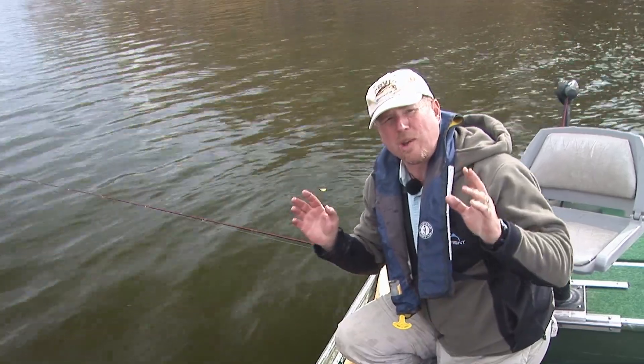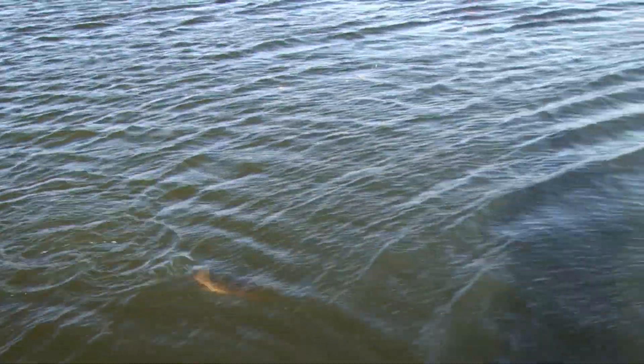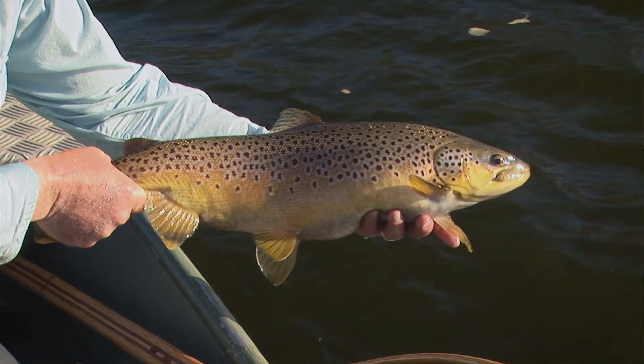On today's show, we're going to show you everything you need to know about fly fishing stillwater. I'm going to give you the tools you need so you can go out and enjoy this kind of sport for yourself. It's going to be a great show.